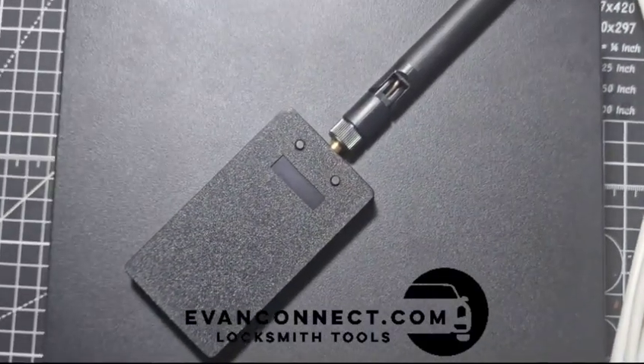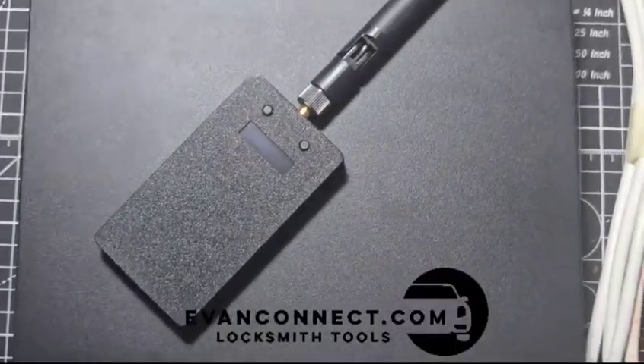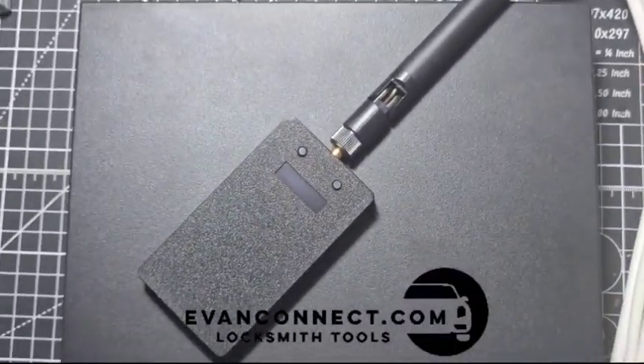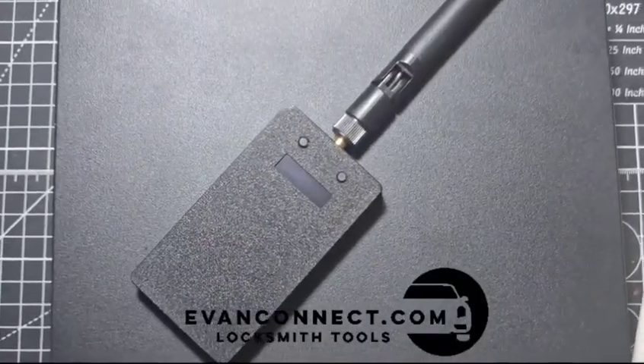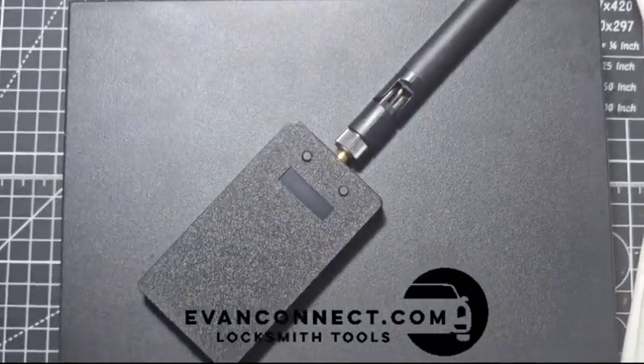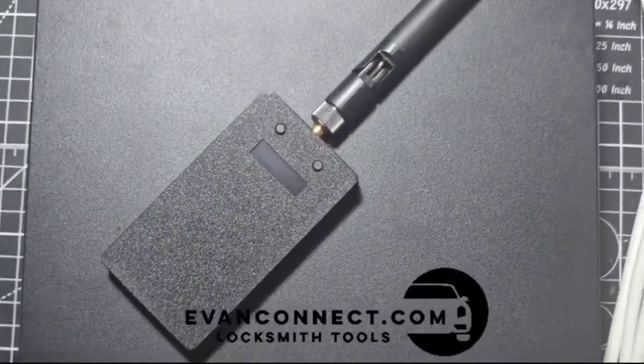I'll be briefly going over this new version keyless go repeater — the 2025 FPS 4 Standard — which you can find on my website mconnect.com. This is compatible with all modern vehicles with the keyless go push-to-start system, including German models after 2014 which use FPS 4, and also multi-brand American, Japanese, Korean, and other models.